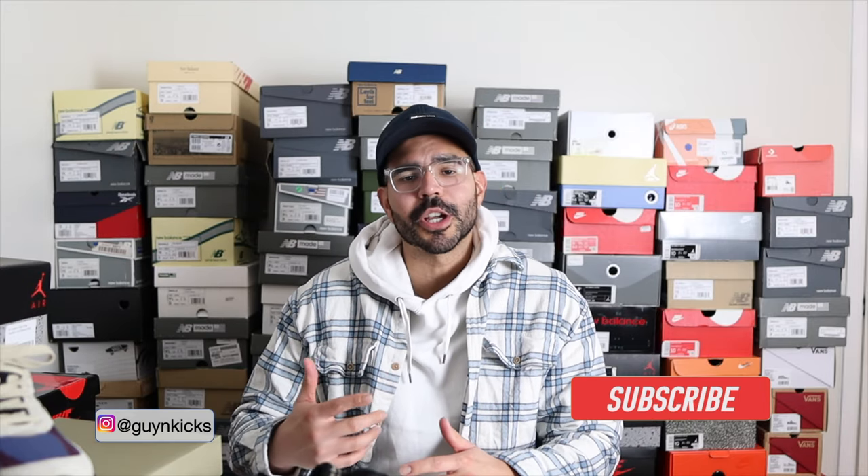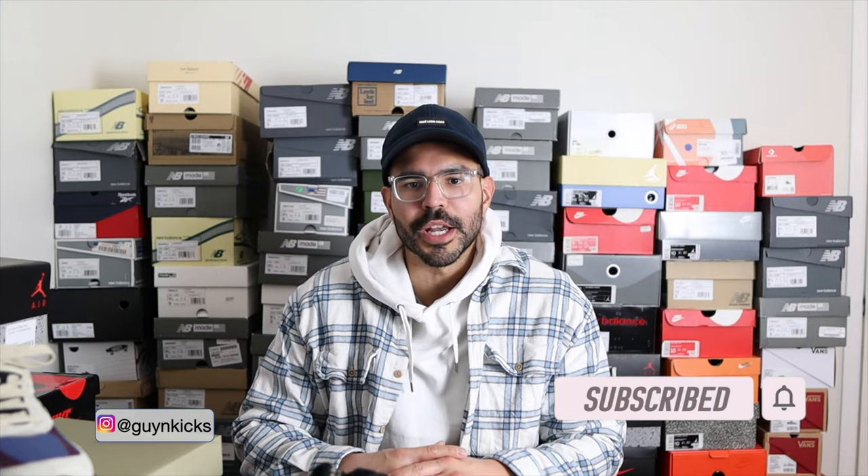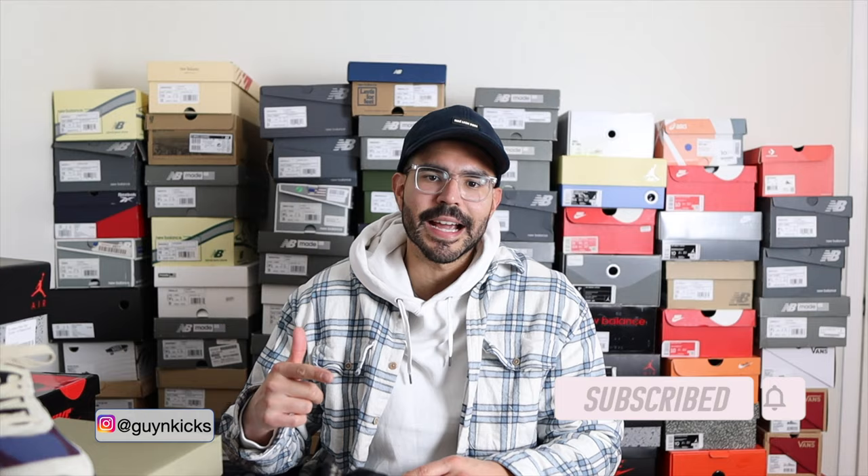What's up YouTube, it's Guy Kicks here with another review. In today's video we're going to be talking about the second colorway of the MLE Indoor and New Balance collaboration in the 993 model. I'm definitely excited to talk about this shoe and give you guys a detailed review, but before we get into the review let me show you guys a first look.